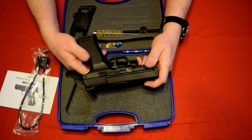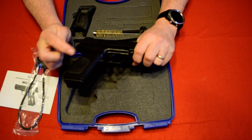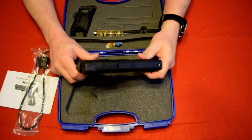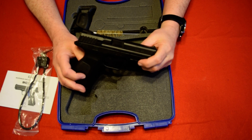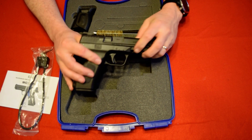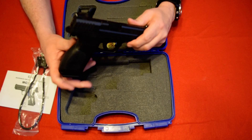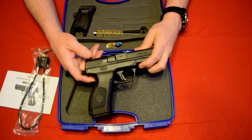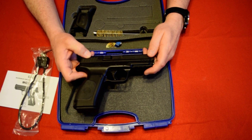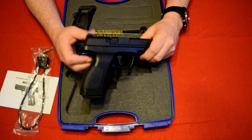The mag release on this is ambidextrous, so if you want to change it for a left-hand shooter you can move that. For comparison, this gun is about the same size as a Glock 19 — the only difference is the grip is a little bit longer, but it's pretty much identical in size to a Glock 19. The barrel on this is 4.25 inches and it weighs 1.6 pounds.